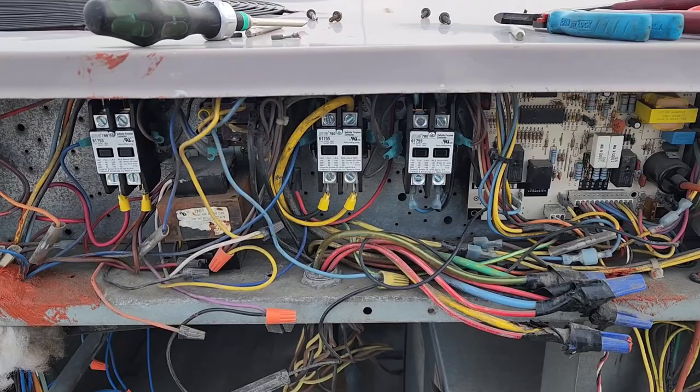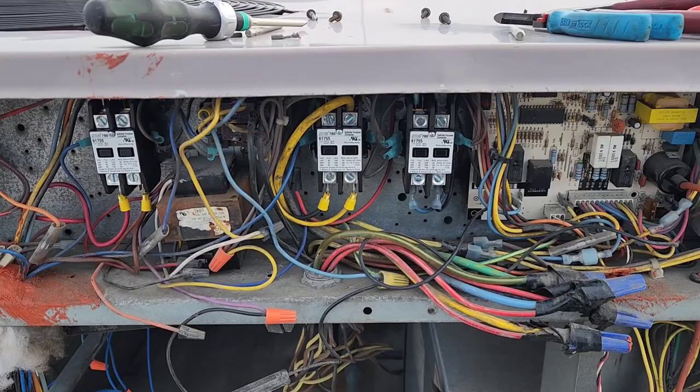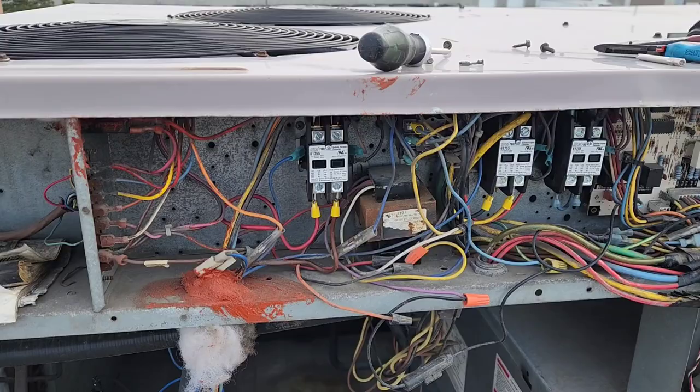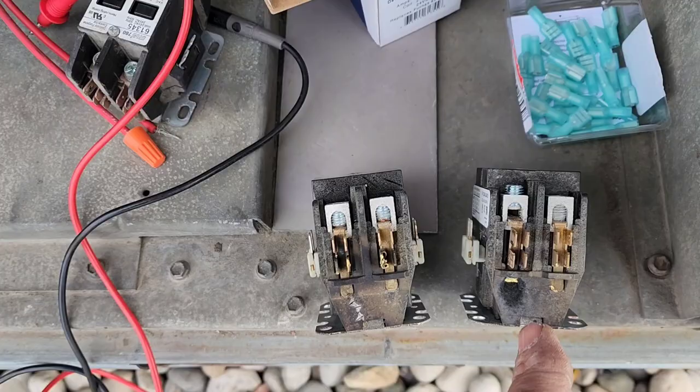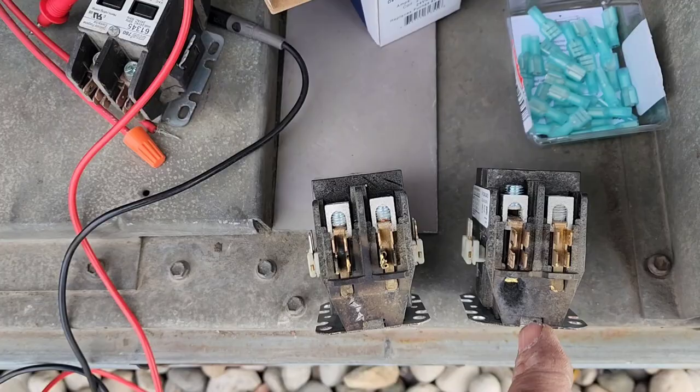What we've done is replaced the contactors and the relay back there. I'm going to clean up the wiring a little bit, put some zip ties on it, and we're going to try to get some of these holes sealed up better. That's what caused the issue — rain, snow, water getting in, dust accumulation. What happens is the moisture embeds in the dust and carbon and it creates these tracks to ground and across. So that's it.